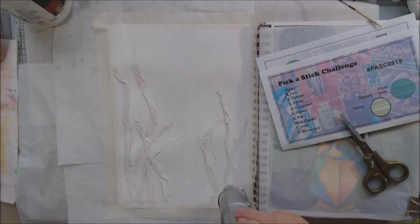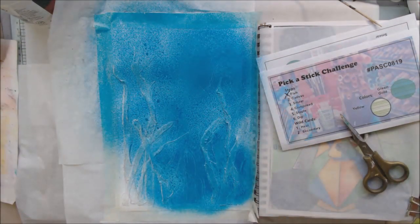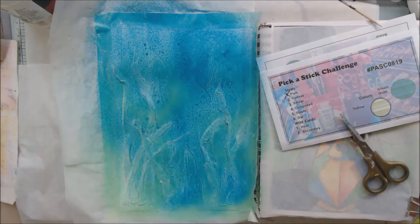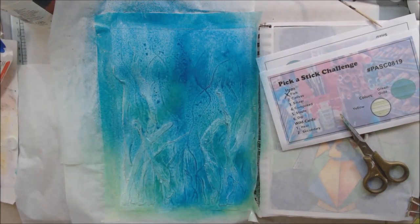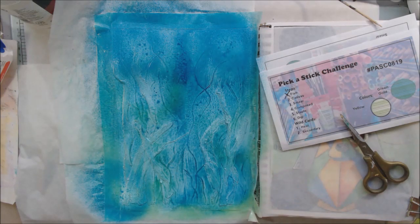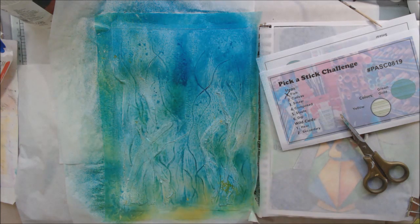After drying the gesso, for coloration I decided to use distress oxide sprays from Ranger. I think this one is Salty Ocean, and then I used Cracked Pistachio and Fossilized Amber to add some tonal qualities.